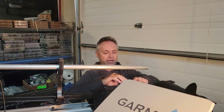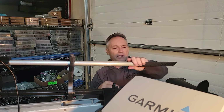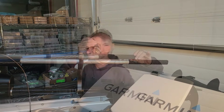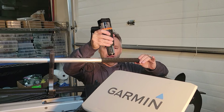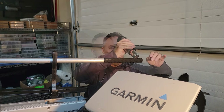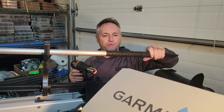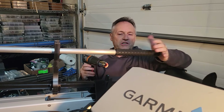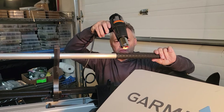Now we're going to put the heat shrink tube on. You can see it shrinking down as I apply heat. I have two pieces wrapped on and I'll go with the full three — this acts as good insulation. You can see it shrinking on there nicely.